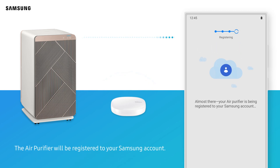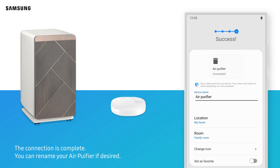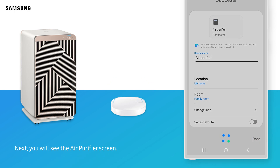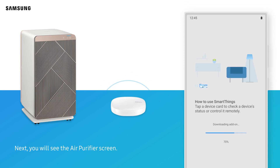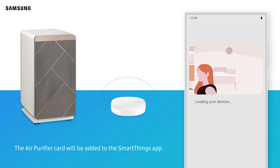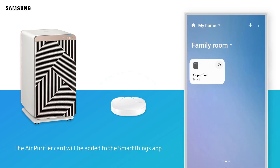The air purifier will be registered to your Samsung account. The connection is complete. You can rename your air purifier if desired. Tap Done. Next, you will see the air purifier screen. The air purifier card will be added to the SmartThings app.